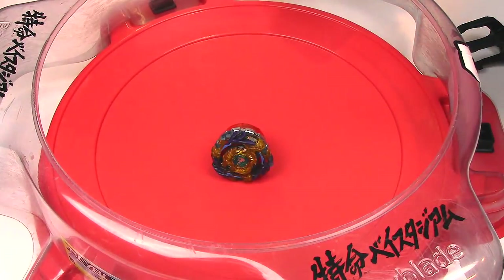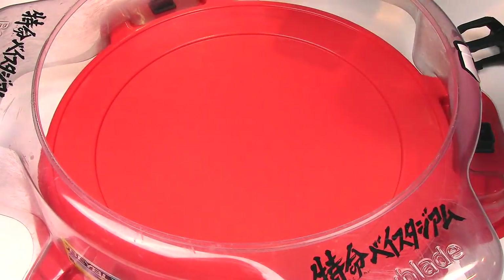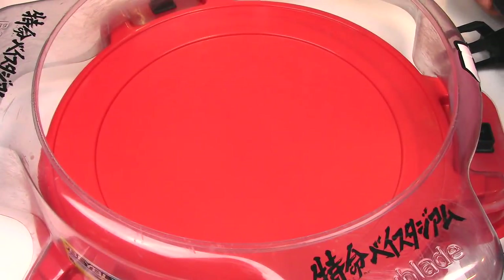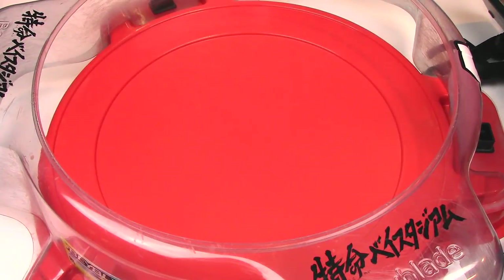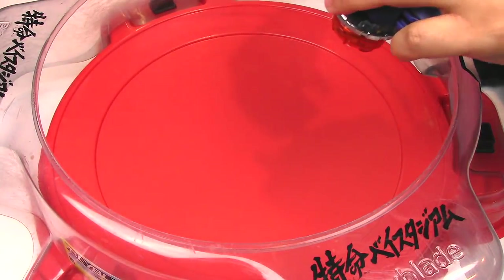It says get ready, put the Beyblade in. It's kind of clunky — I feel like it's a little clunky just because I've got to put the launcher down and then pick up my phone. But let's try it out.